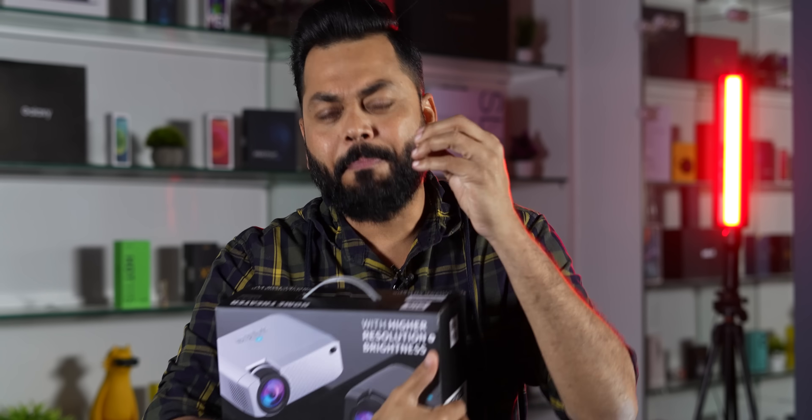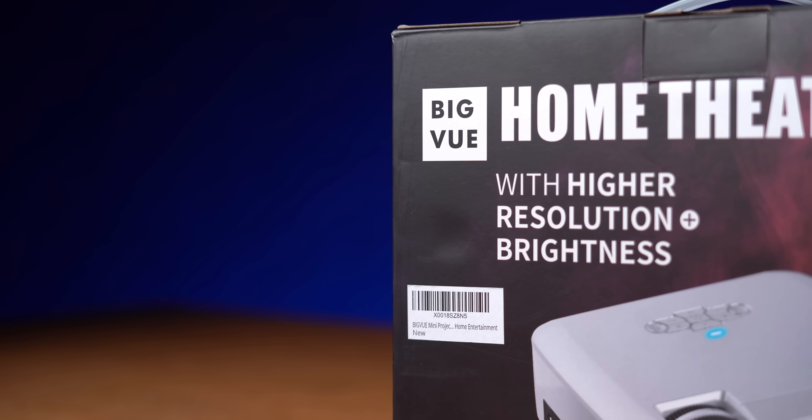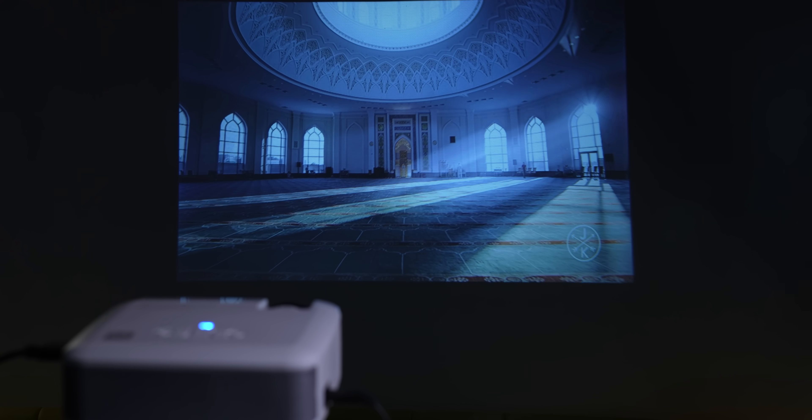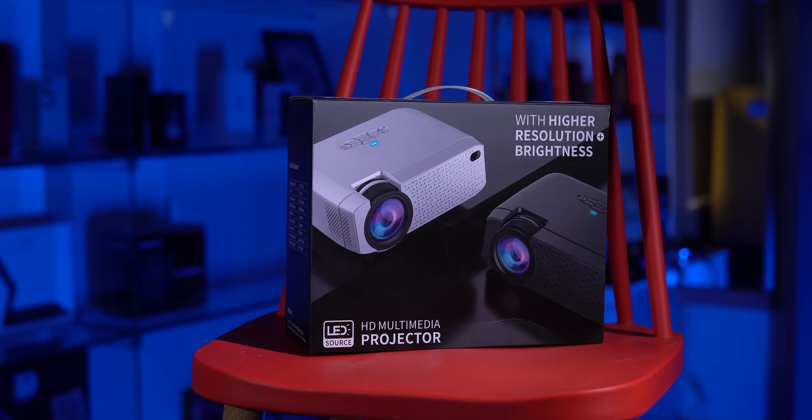I had to find that in 5000 friends — what will you get as a projector? And if you look at it, it looks promising. Big view home theater — it is a home theater, meaning there are speakers and a projector as well, with higher resolution brightness. Packaging looks promising, like I have told you.